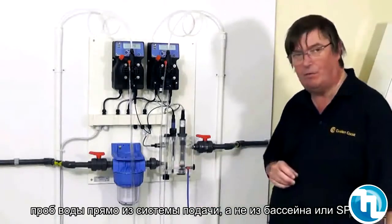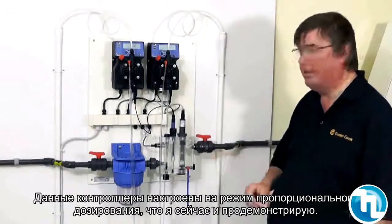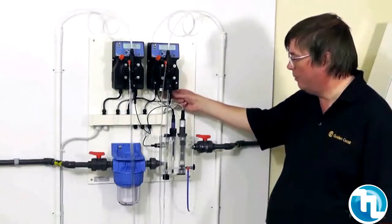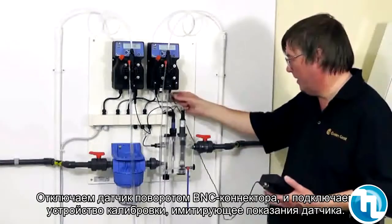It's important to take any samples from the flow cell and not from the pool or spa itself. This particular controller is set up for proportional dosing, which I'll show you now by disconnecting the probe — it's a quarter-turn BNC plug.